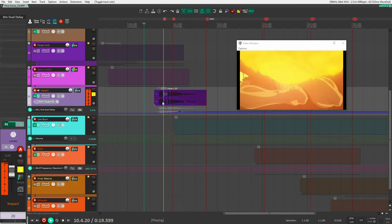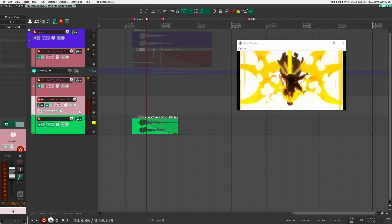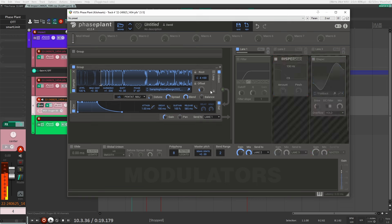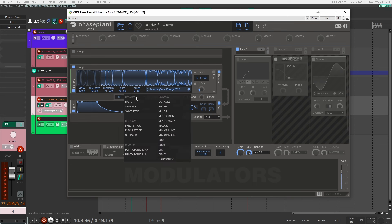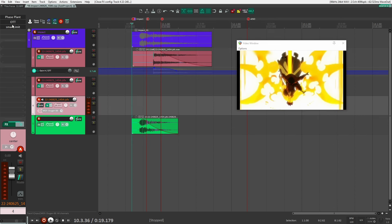Next is the impact sound, which has two parts. Inside Phase Plant again, I used a sample design file that was very kick-heavy — lots of kick drums and transient-heavy content. I'm using unison set to five, pentatonic major, which makes it a bit more noisy, which is good for this style. Then I added Disperser, and the shaper is really adding a lot to the sound. After that, it's just OTT and the limiter.